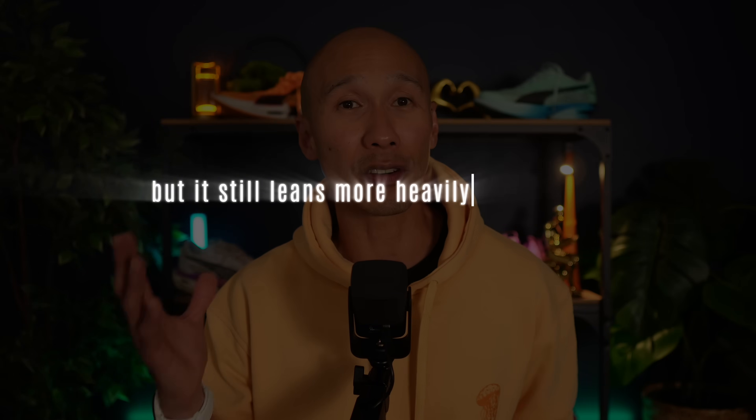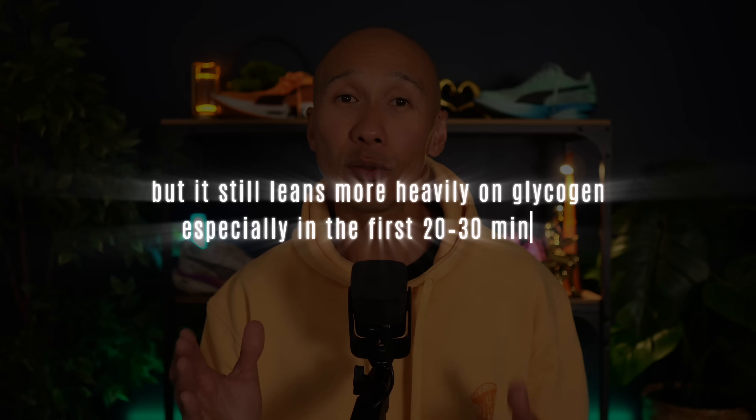Why does this happen? In the early stages of your zone 2 run, your body uses a mix of glycogen and fat for energy, but it still leans more heavily on glycogen, especially in the first 20 to 30 minutes. Glycogen is a stored form of carbohydrate in your muscles and liver and is your body's preferred fuel, especially when starting exercise or increasing intensity.